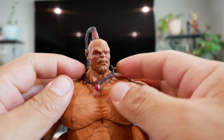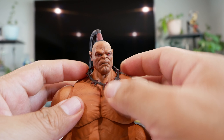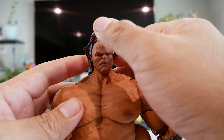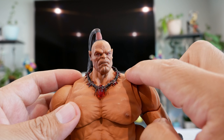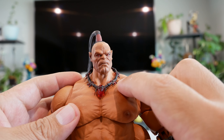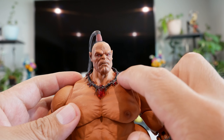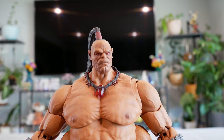Moving down, he comes with this cool necklace which you can take off if you choose. It can get in the way a bit when swapping heads, but there's some nice detailing — looks like a dark brown with red jewels going around his neck. That definitely looks pretty cool.